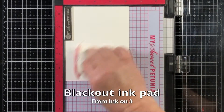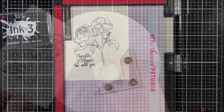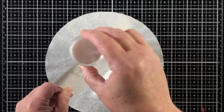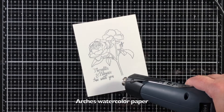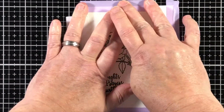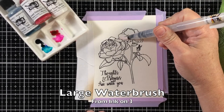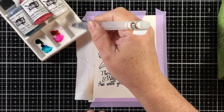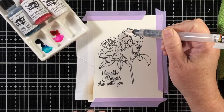Here is a look at the Roses in Bloom stamp set, which I'm going to stamp with my Misty 2.0 onto some Arches watercolor paper with blackout ink from Ink On 3. I'll add crystal clear detailed embossing powder from the Ink On 3 shop and that will heat set the image. It's going to be really easy to do some watercoloring because the image is already embossed — the embossed lines will act as a barrier between all of the other areas of the paper.